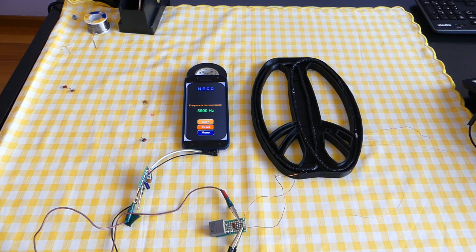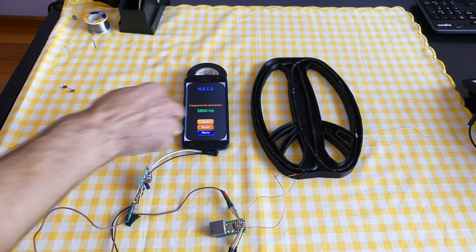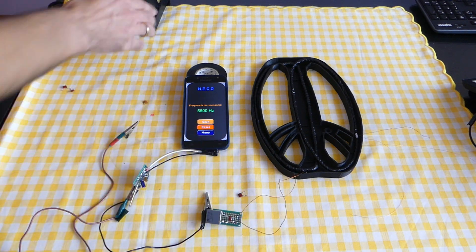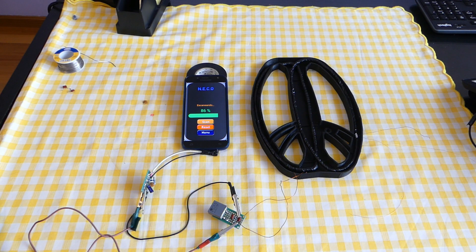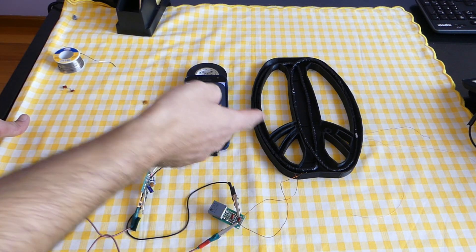Let's scan again with two capacitors connected. Now we have 5800 Hertz and I need 5500, so I will add another small capacitor — 0.1 microfarad. Now yes, 5500 Hertz — that is 5.5 kilohertz. With just three capacitors in parallel I achieved exactly the frequency I need.